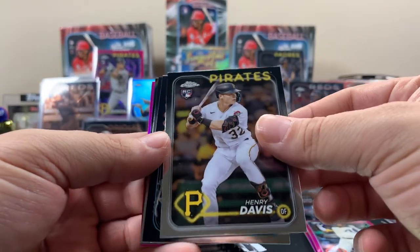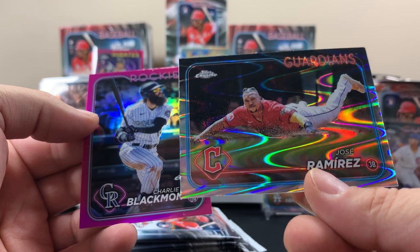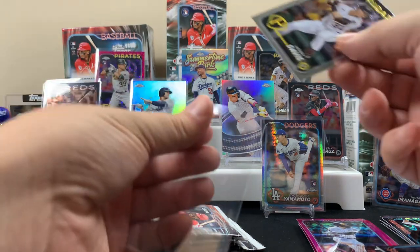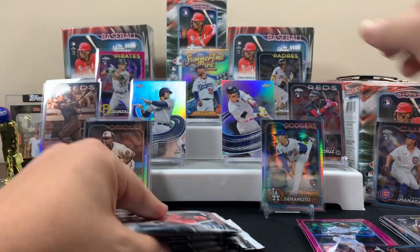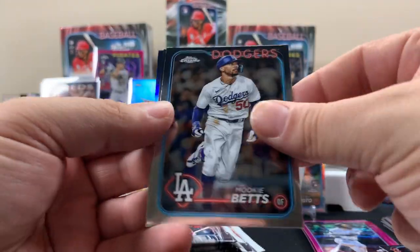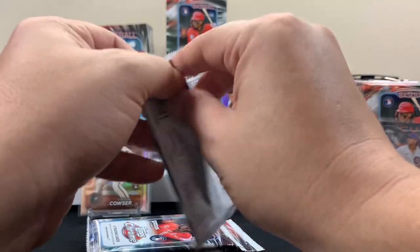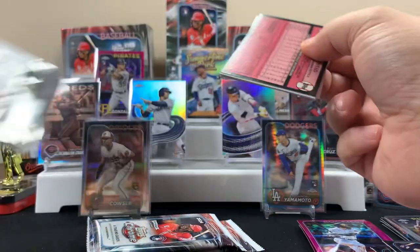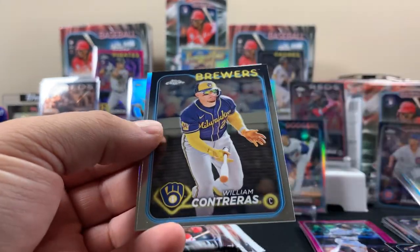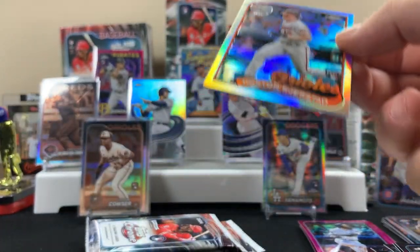Henry Davis - that's not too shabby of a rookie but I think he's started off slow. Ramirez getting all dirty - that's cool with the swirl effect, it looks really cool. Abbott, Mookie Betts, CJ Abrams on the refractor. I don't even know what the best card is so far - it might honestly be the base buyback. Adley Rutschman - pretty nice. A lot of good Orioles players these days.